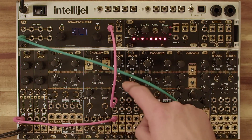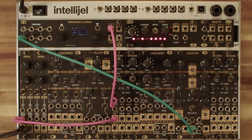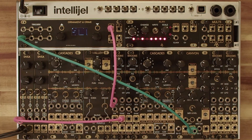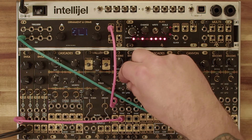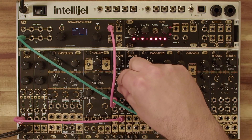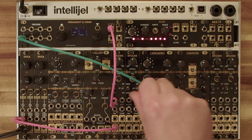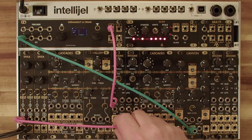And of course we can switch our octaves here. Now our sine wave output, then our saw output, and finally our triangle.